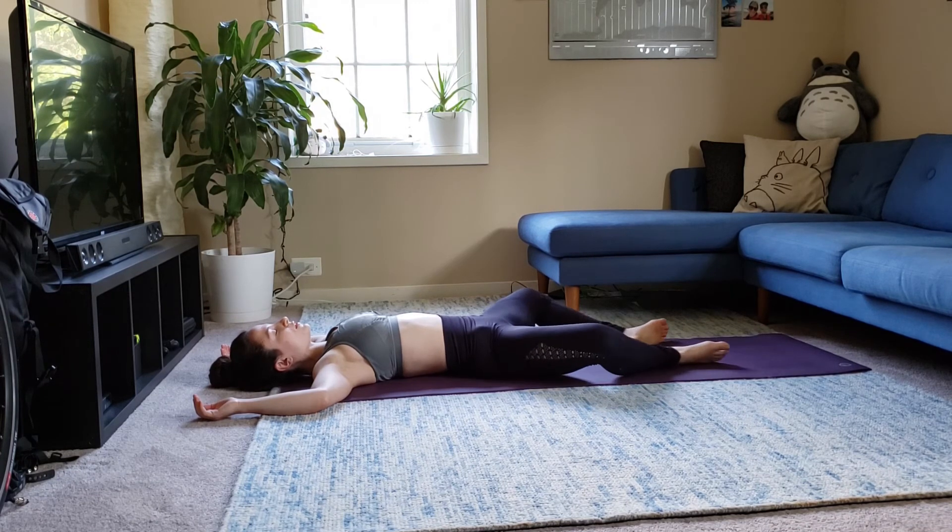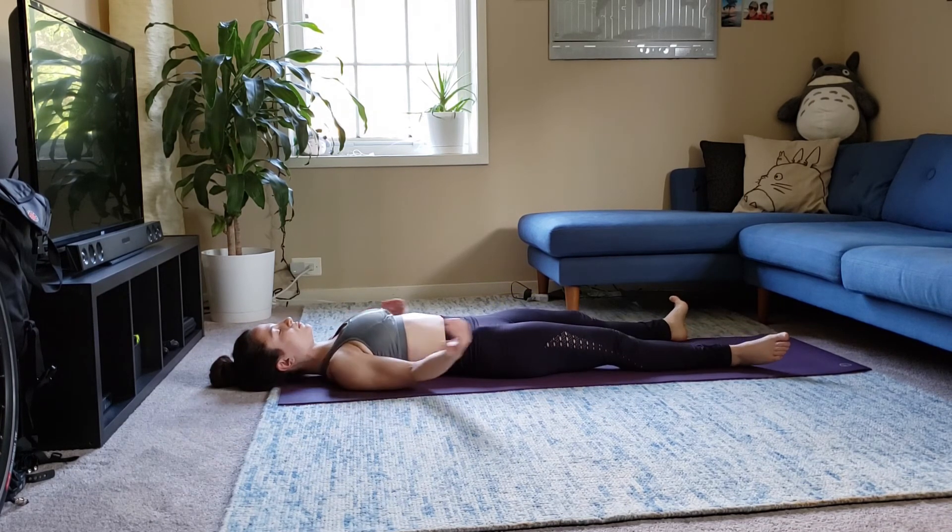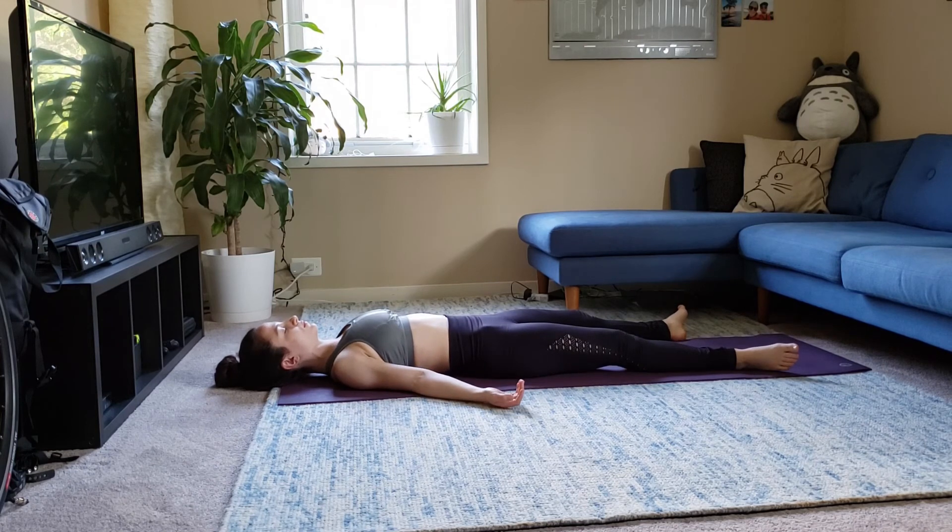And straighten your legs. Full savasana. Thank you.